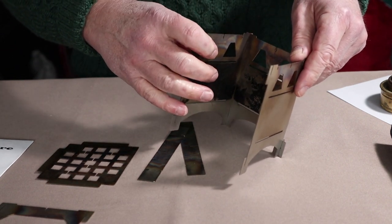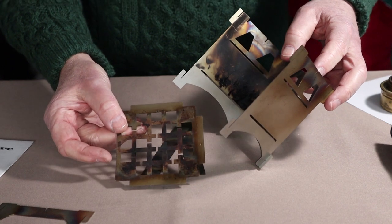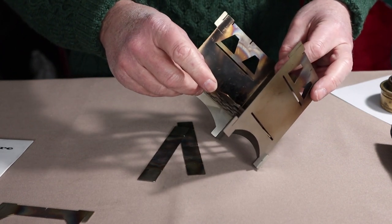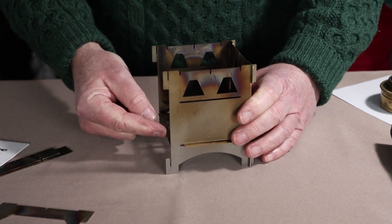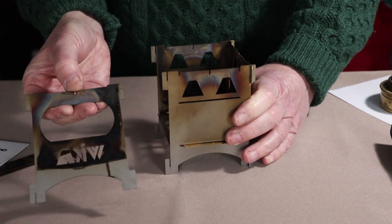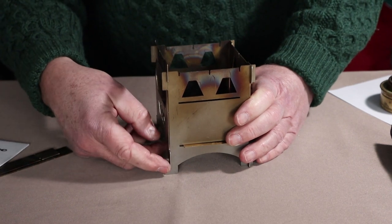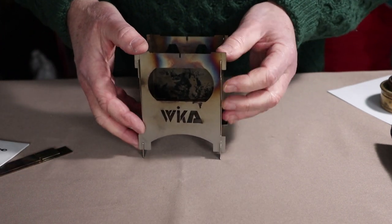Once you've got the back and two side plates in place, take your base plate or fire grate, which has three tab projections on three sides. They will match up with slots in the bottom of each of the side and back plates. A little tip: push the fire grate to the back as much as reasonably possible — that makes assembling the last piece, the front plate, much easier. Hold it over the four tabs and it will drop into place with a little bit of jiggling.